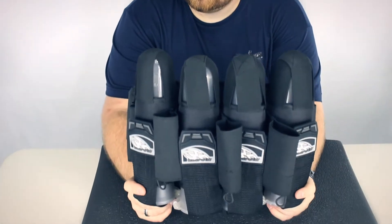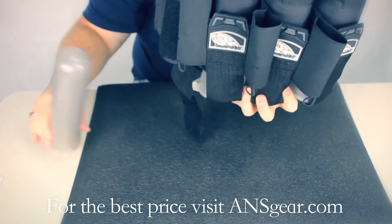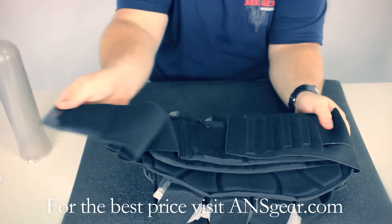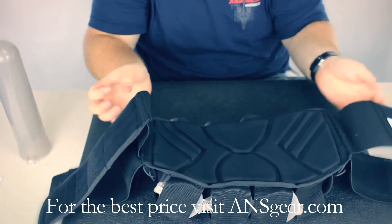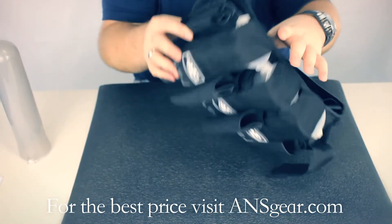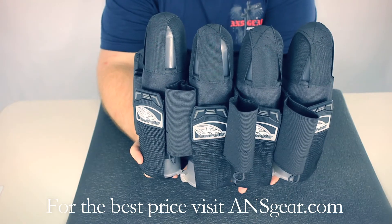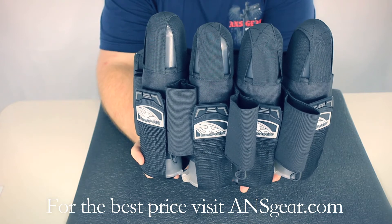Hey guys, it's DJ from ANSGear.com, and this is the 2012 Empire React Pack. The 2012 Empire React Pack comes in both black and camo, and four different pod configurations.